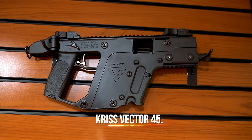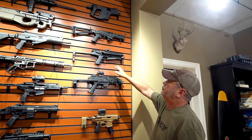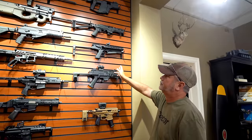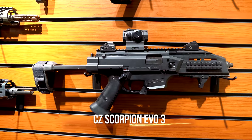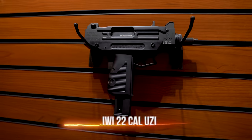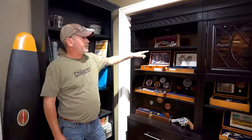Above that is a Chris Vector in .45 — not a big fan. There's another takedown gun in nine millimeter for hunting. Then you get into the Kel-Tec, which uses PS90 mags but it's 5.7, a nine millimeter Scorpion, a nine millimeter Copperhead, and then a very heavy .22 IWI. You'll notice there's room for more guns, which will definitely happen.